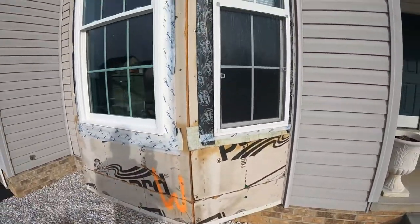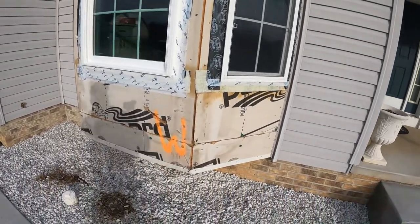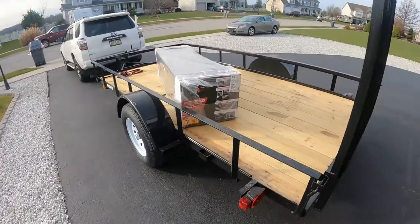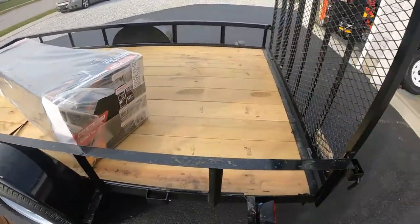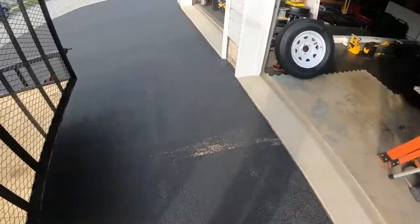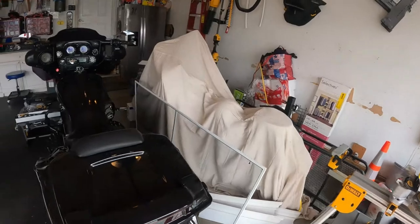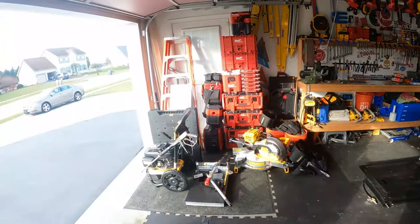This is all getting trimmed in PVC white vinyl, so we're not going to do that till tomorrow. I've got some other stuff I want to do — I want to put that new toolbox on the front of the trailer. This is the new trailer that we got, and I need to clean the garage up a little bit. We'll continue this tomorrow as I wrap the bay and trim and show you the progress — see you tomorrow.